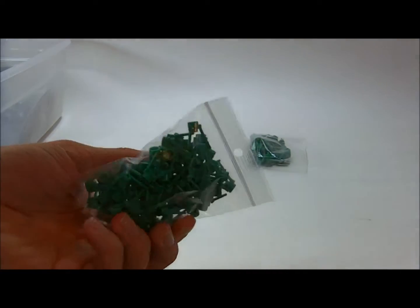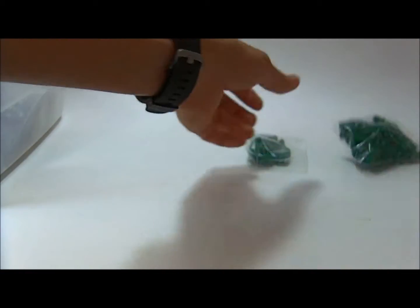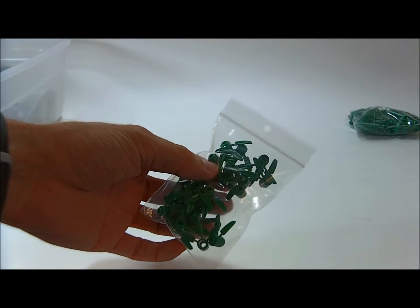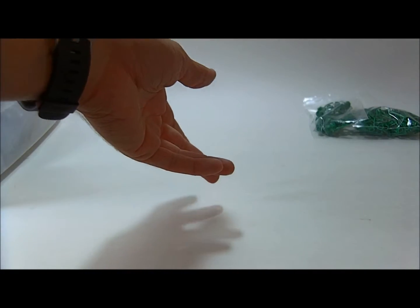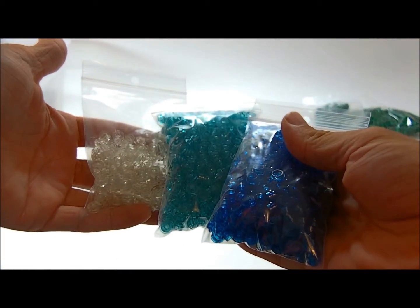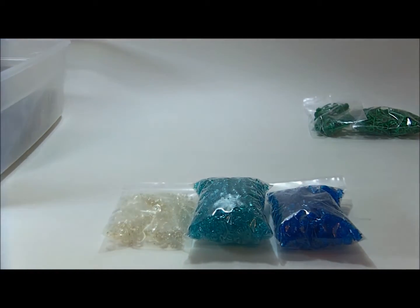We got some grass pieces, little flower stems, and then some just regular old green leafies. I didn't make this order huge because this was my first order. Then I got some trans studs in the dark blue, the light blue, and clear. So you can probably tell there's going to be some landscaping involved in my MOC.